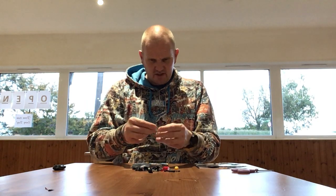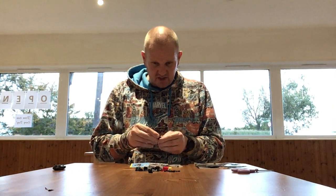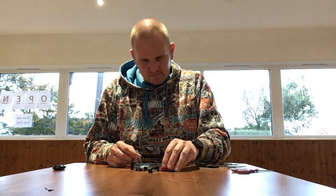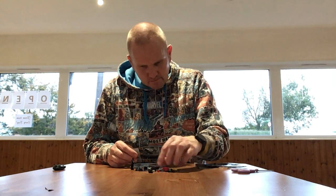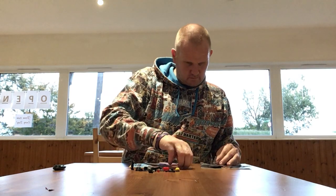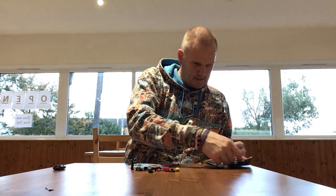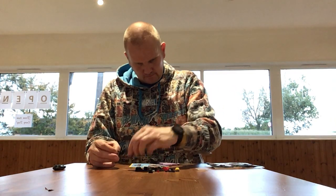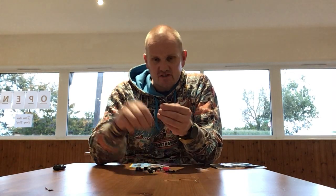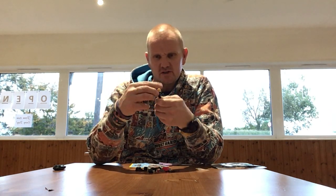We have Wild Style. We'll build the Wild Style figure first. Wild Style comes with a set of nunchucks — nunchucks are always cool. This is actually the way Lego first did hoodies, and it's quite well done. I do quite like this.